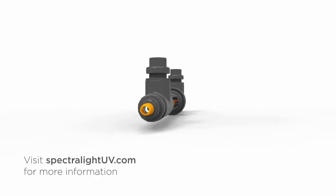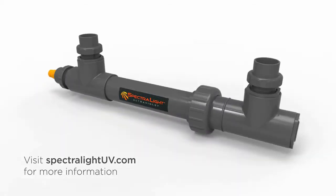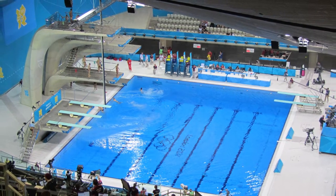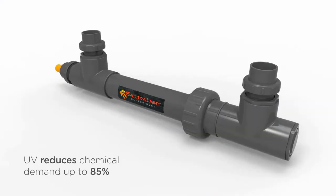Consider installing an ultraviolet disinfection system to reduce the amount of hydrogen peroxide needed. Used by nearly every major aquatic center, UV disinfection systems allow you to lower the chemicals needed by up to 85%.